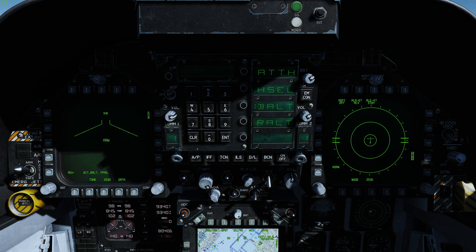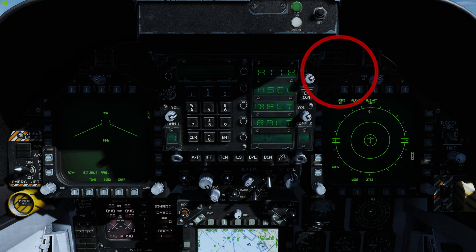In standby mode the CMDS is powered but cannot dispense countermeasures. In semi-automatic mode the CMDS selects a program based on the primary threat and requests consent. When the CMDS requests consent, the dispense light illuminates on the threat display panel and a dispense cue is displayed on the HUD.